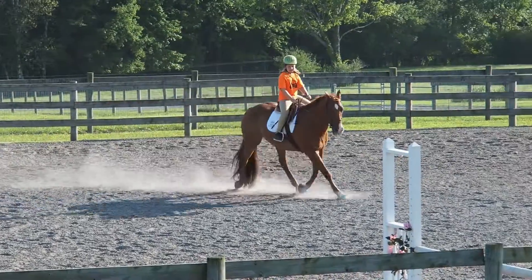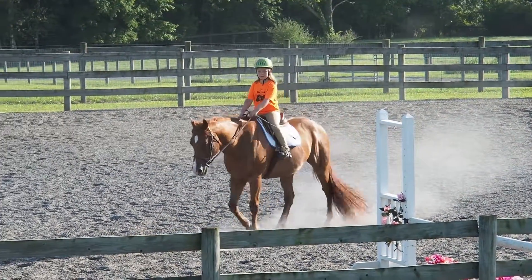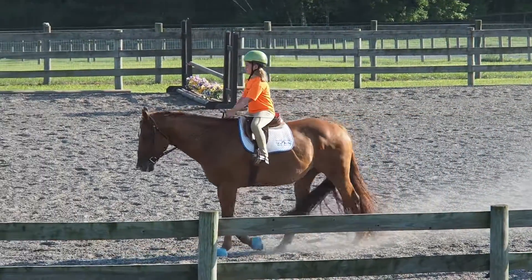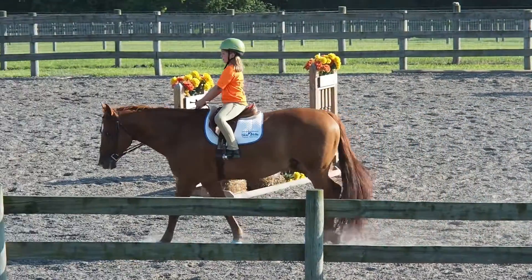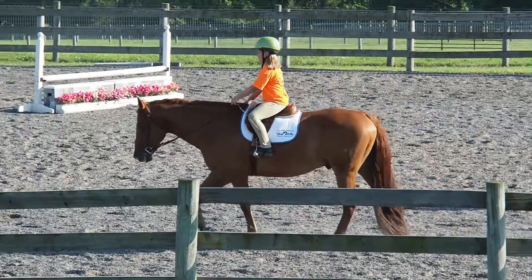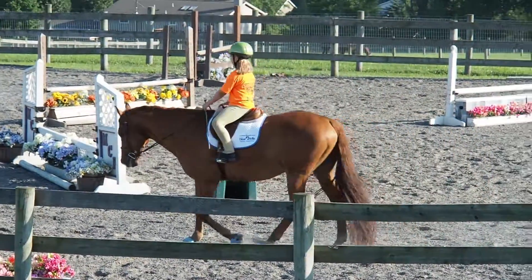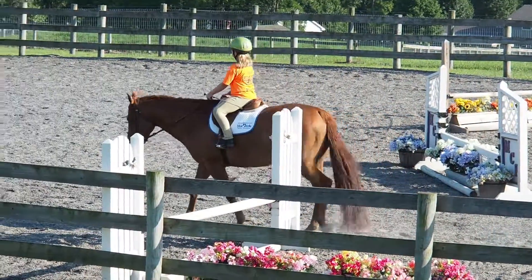Sit up. Where are we going? We want to keep him to the rail, right? You have to use a little bit more left rein. Very good. Give him a big pat, he was so good for you. I think that's the longest you've gone. Very good. Let him take a little walk break.